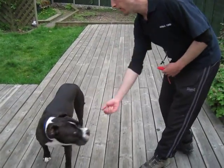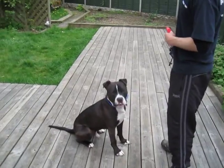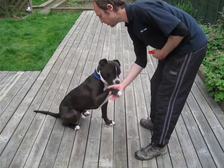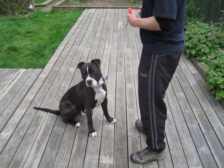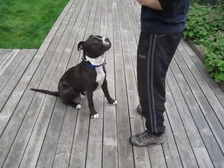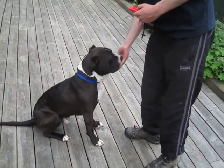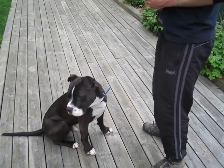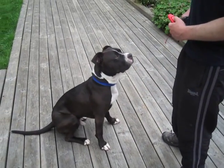Maka is losing interest, so I'll get him back in the game with a sit. Maka, paw — there's the gesture, 100% of the time, treat. Do that again. Maka, paw — there's the gesture, rewarding 100% again. I'll do it one more time. Maka, paw — one, two — gesture, reward, 100% of the time.